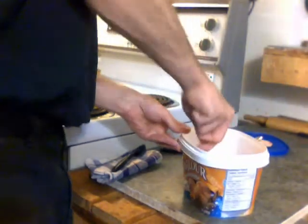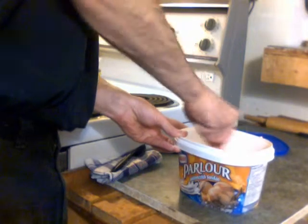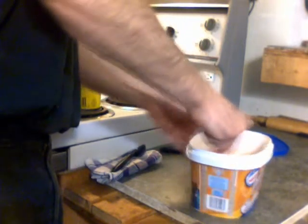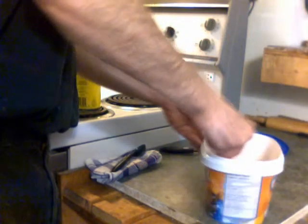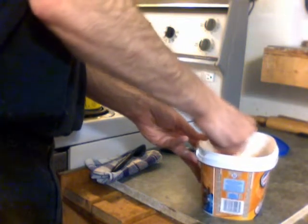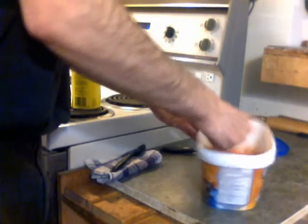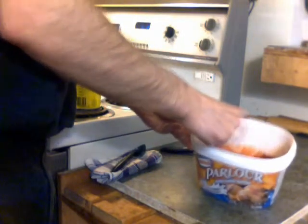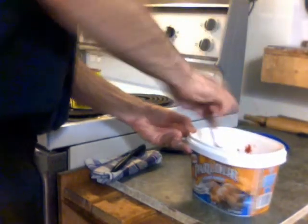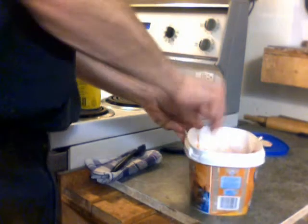Now you can start to mix it — don't mix too fast. You're going to notice it starts to go a little sludgy, but that's what you're looking for. Once you've got enough mixed up you can give it a little faster stir. Got a little out of the bowl there. So now it's looking more like that oranginess you would associate with pizza sauce. Still not fully mixed yet.